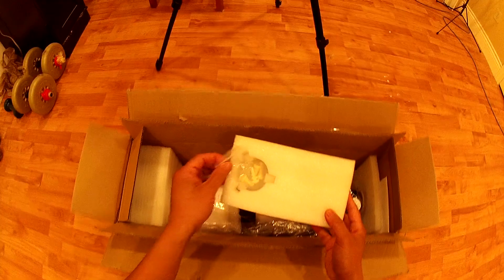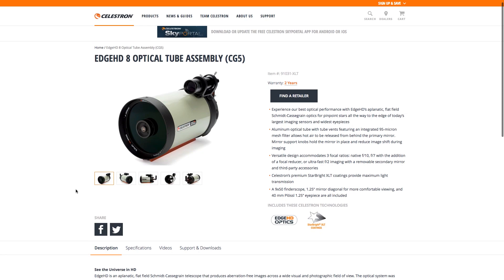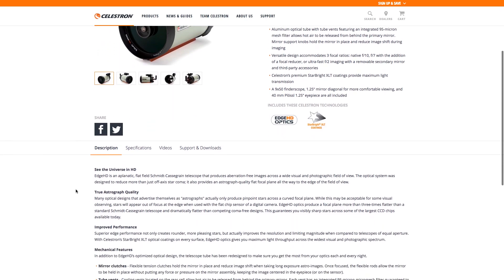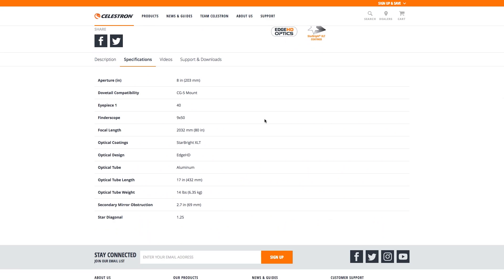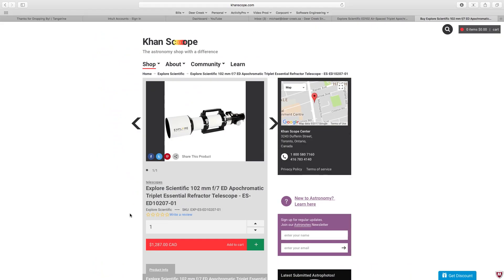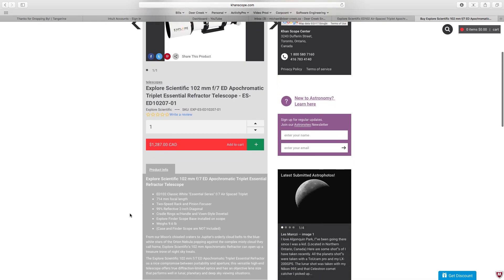The next item I needed was a telescope to mount on the AVX, and I was torn between the Celestron Edge HD 8-inch Schmidt-Cassegrain priced at $1,624 and the Explorer Scientific ED-102 refractor priced at $1,287.